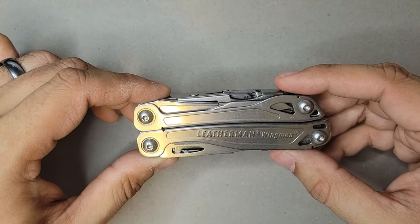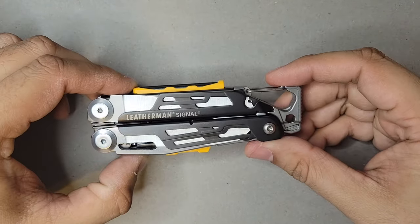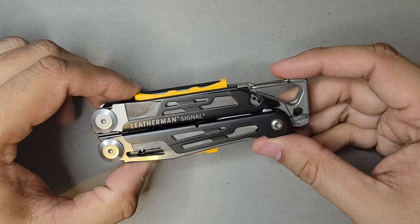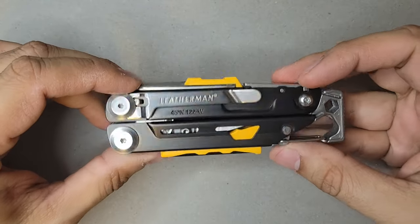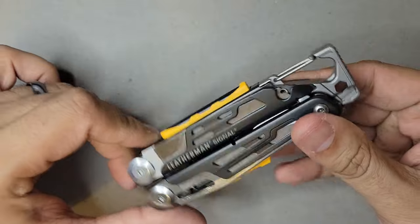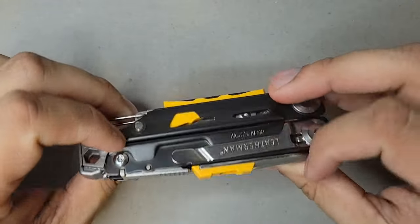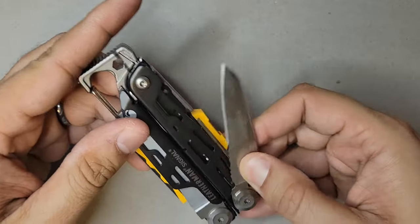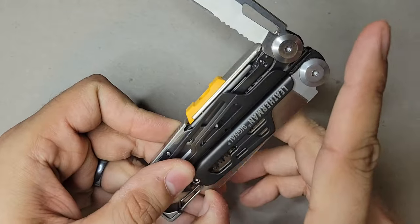That first one led me down the rabbit hole to the next Leatherman I got, which was the Leatherman Signal. Just looking at it, it is so cool. The purpose of the Signal is for outdoors and camping. From the outside you have many tools — a regular knife and a saw.